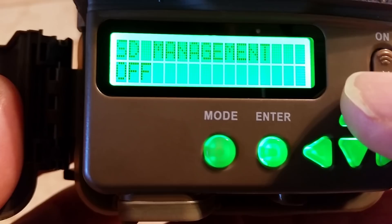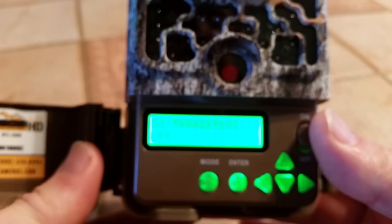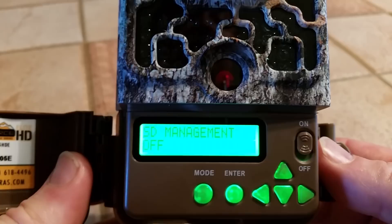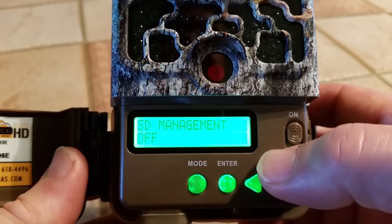If I go past that, there's something called SD management — it's turned off right now. What that is: if you have a chip in there and you know you're not going to be able to get back to your camera in a logical amount of time, it'll start to delete the oldest videos or pictures first to make more room on the card so you can continue taking pictures every day. I'm going to leave that off and go to the next setting.